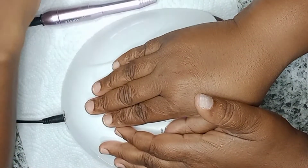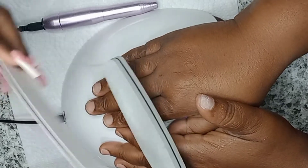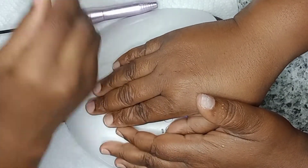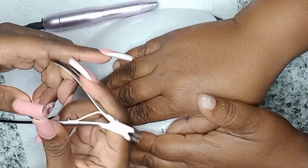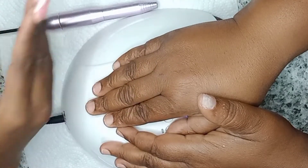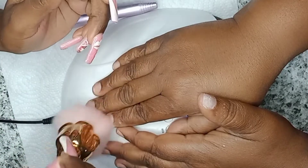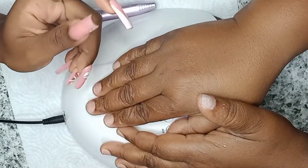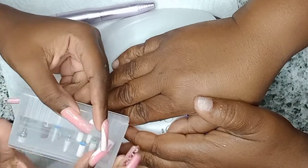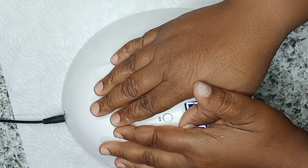The first thing I'm showing you all here is some of the items that you're going to need. I am going to use an electronic file; if you do not have one, you will just need a buffer as well as a nail file — this is a 150 grit. You will also need a cuticle nipper and of course a brush to brush away the dust. I'm also showing you all the drill tips that I'm going to use.